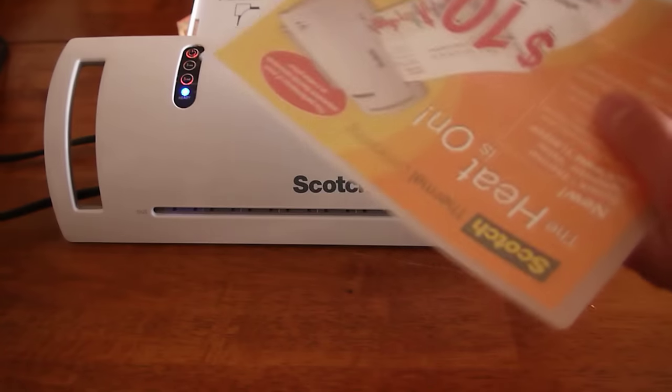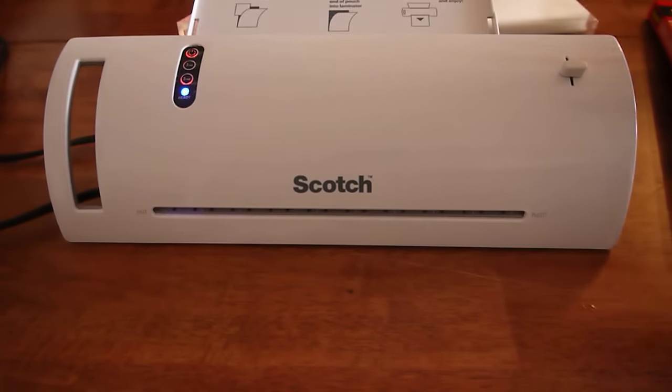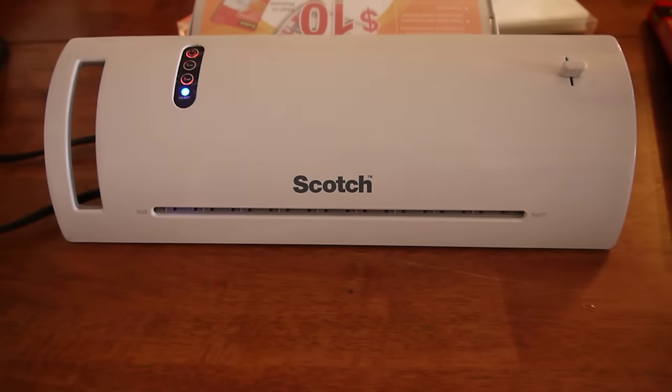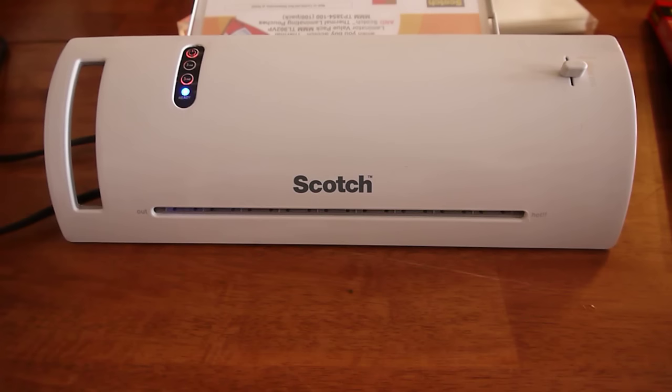The important thing is that you can see the pouches have a crease on the bottom of one side — it's important to make sure that side goes in first. As I feed this in and let it do its thing, no contact is made. It takes about 25 seconds.